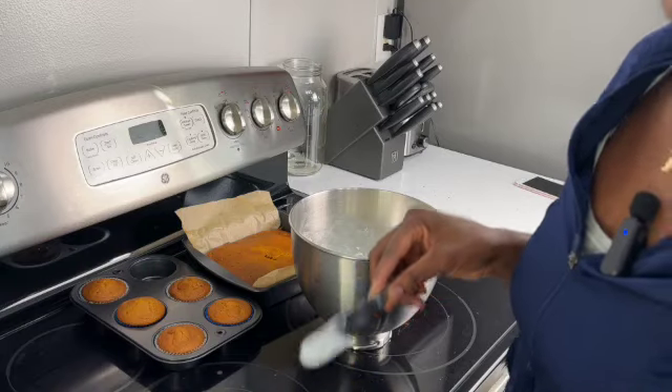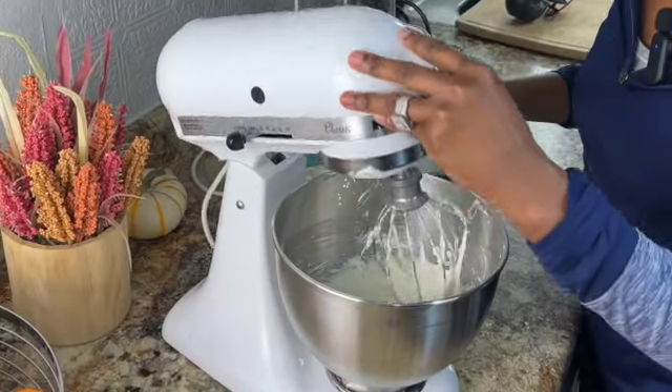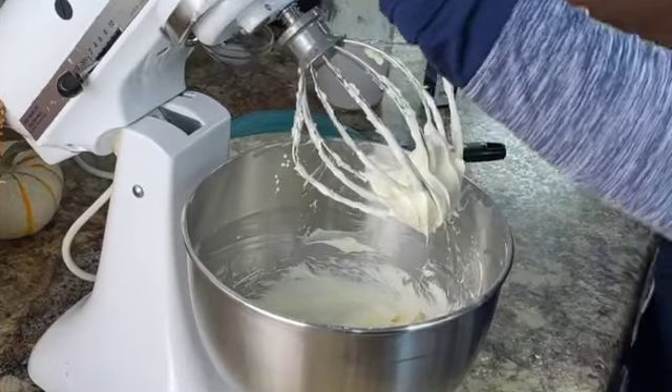This is the best frosting out there. Let's see if we like the consistency of it.